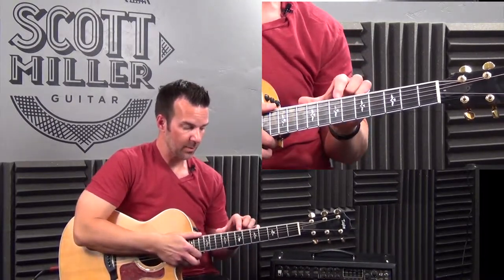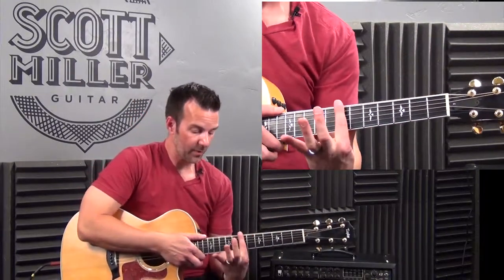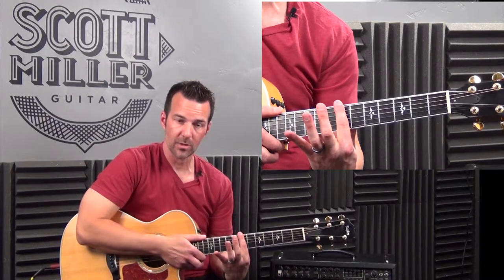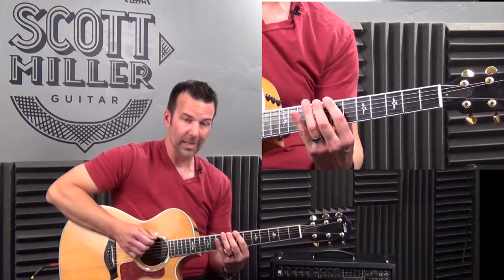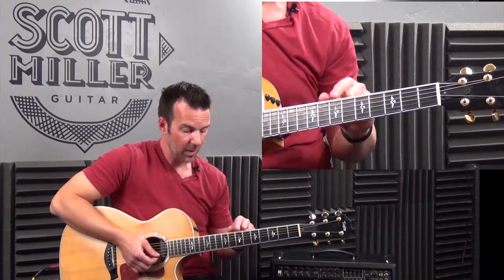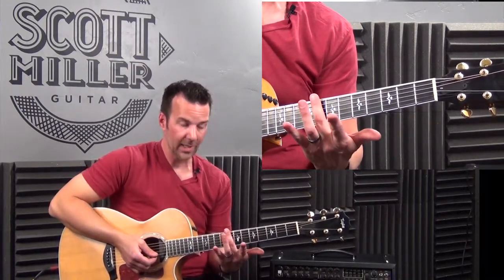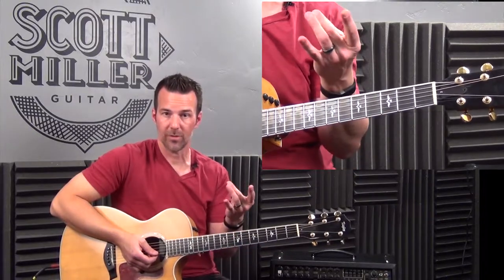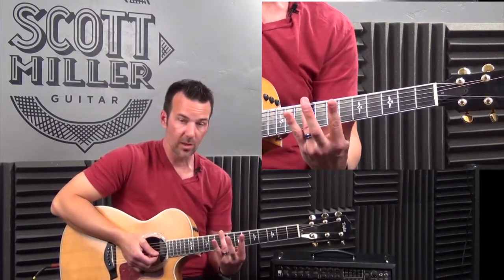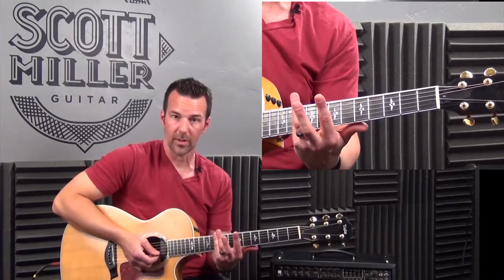Here's the correct finger placement rule. The 1st finger covers the lowest frets in a position, so all 7th fret notes are played with the 1st finger. The next highest fret in a position is played with the 2nd finger, the next with the 3rd finger, and the last fret in a 4-fret position is always the little finger. Does that make sense?